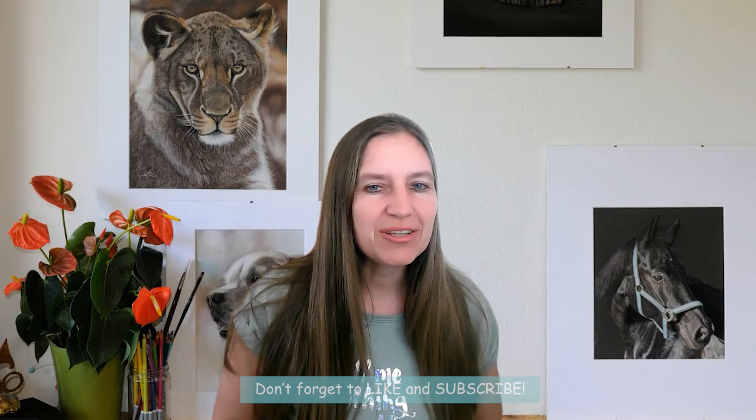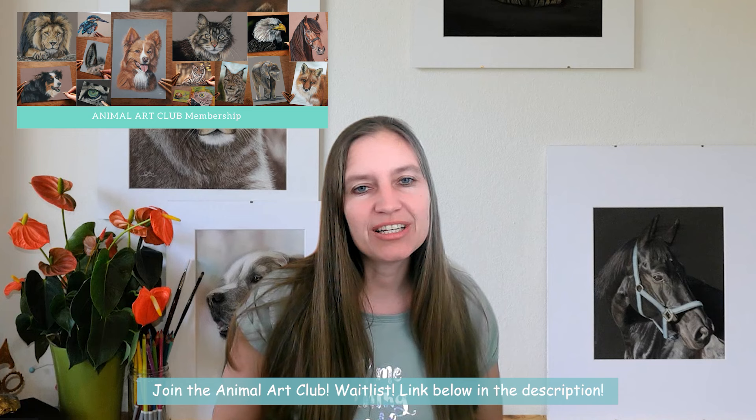I hope you find that helpful and I hope you like this video. Don't forget to hit the subscribe button. I also invite you again to join the waitlist for my membership Animal Art Club — you can find the link below in the description. If you have any comments, post them below. I hope to see you in the next video!